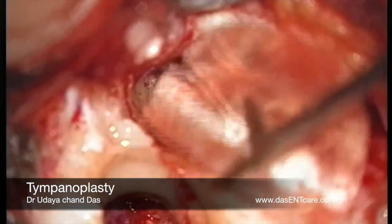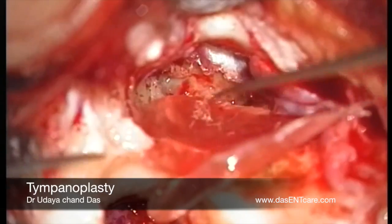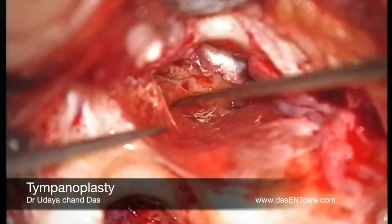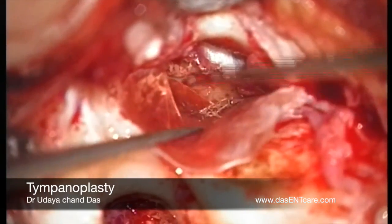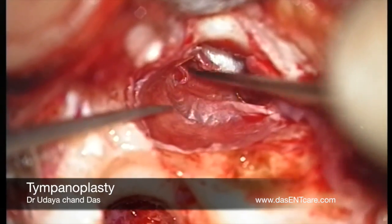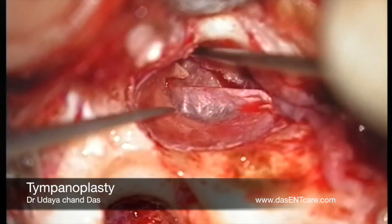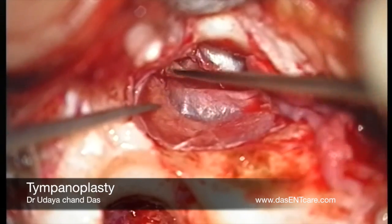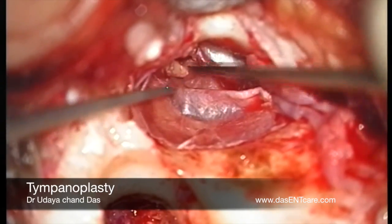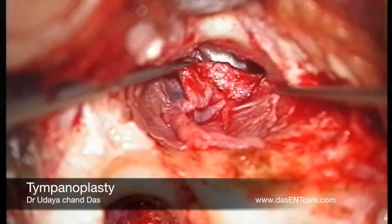A temporalis fascia graft which has been harvested before — a slit is given at the 12 o'clock position. Then the graft is introduced into the middle ear. This slit is important because I am exteriorizing the handle of the malleus. This technique is to ensure that the graft will not move from its place. Now you can see the handle of the malleus which is outside.